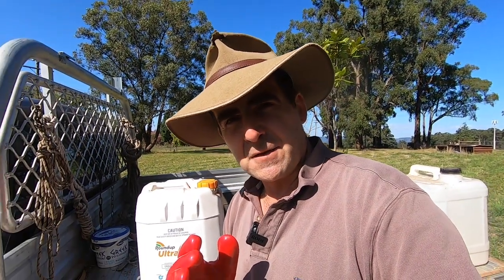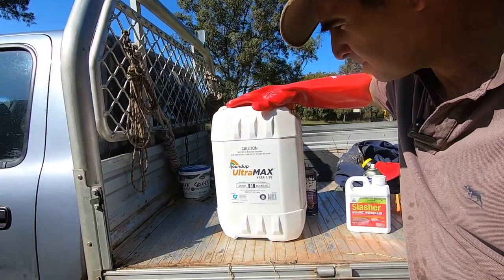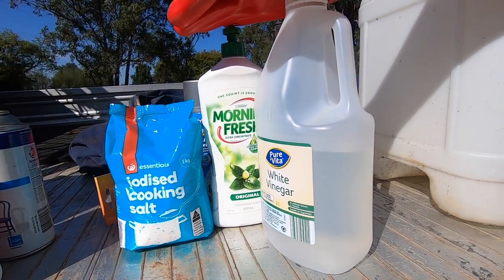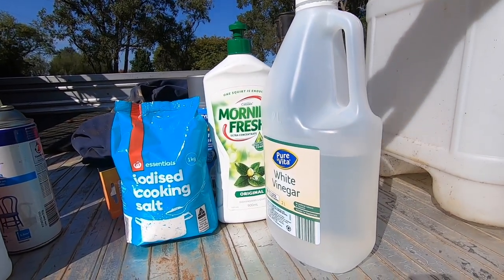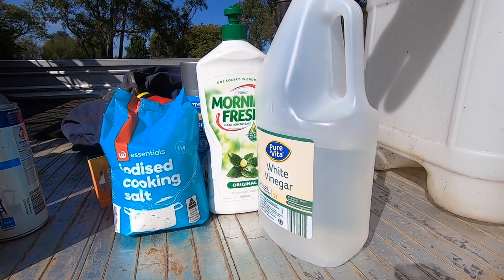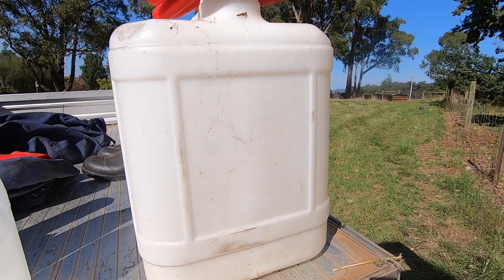So what are our contenders for this trial? We're going to be spraying Roundup, Slasher organic weed killer, and a commonly found recipe on vegan home gardening alternative websites: a quarter cup of salt, a quarter tablespoon of dishwashing liquid, and one litre of white vinegar. They reckon that works just as well as weed killer. And of course it wouldn't be a trial without a control — our control is going to be pure water.